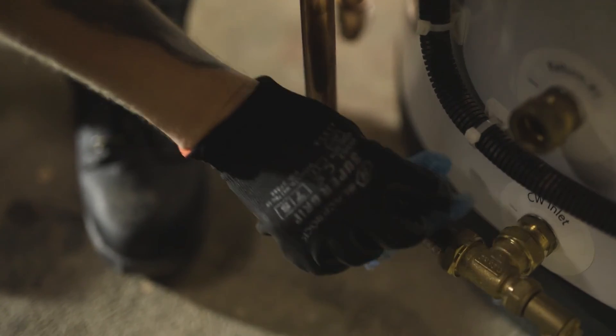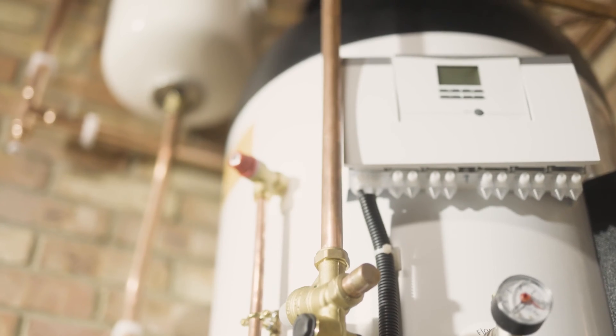The team have done a great job. They've left it clean and been very respectful. Everything will be put back just as it was.